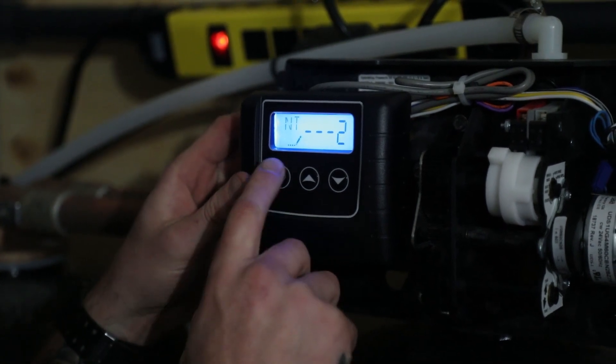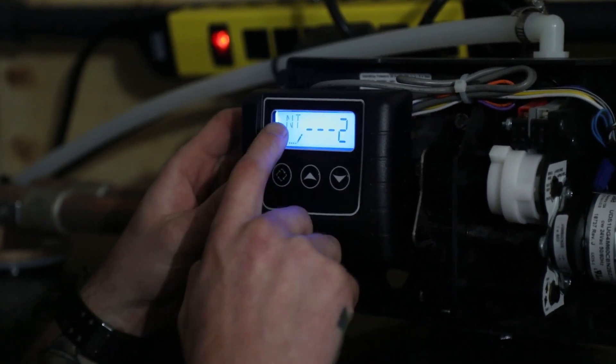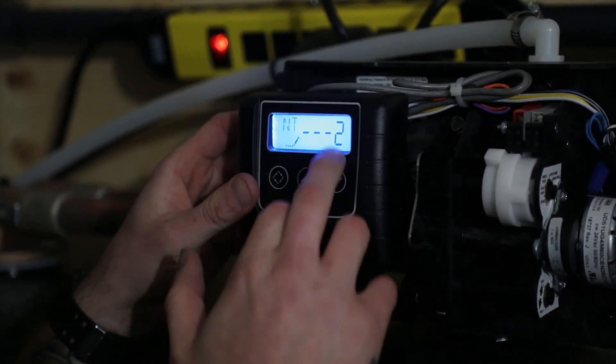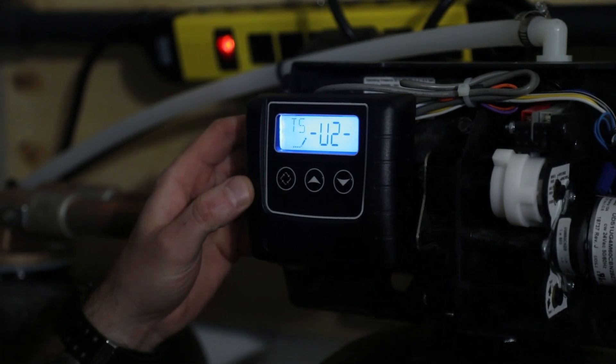Advance to the next screen. This is a twin alternating unit, so NT stands for number of tanks — two. On a single tank unit, obviously you'd want one. Far left key to advance.